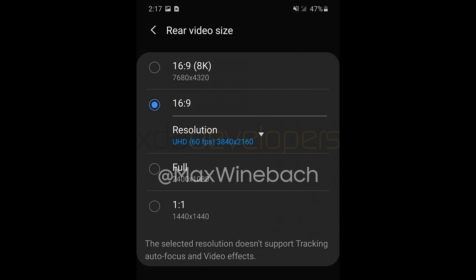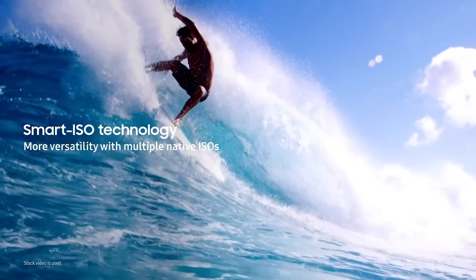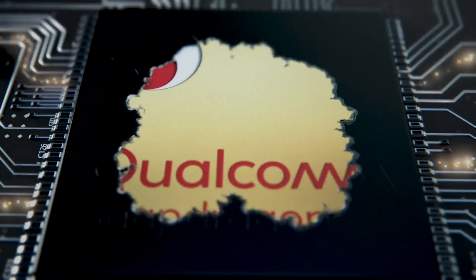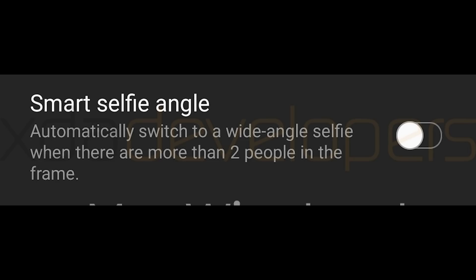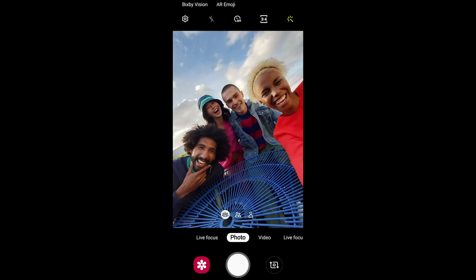We have 8K video recording at 30 frames per second confirmed, with no options for 24 frames per second just yet. We also have 4K video at 60 frames per second confirmed, with video stabilization for both the front and rear cameras. There's been no sign that either video resolution will support native HDR video recording, even if the Snapdragon 865 or the Exynos 990 — depending on your region — both support that. A new intelligent feature called Smart Selfie Angle will detect how many people are in the frame and switch to wide-angle mode on the selfie camera, which indicates the front-facing camera is wide angle but crops to a less wide shot when used normally.